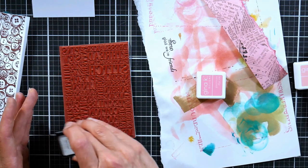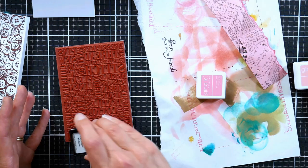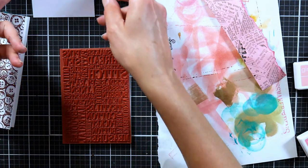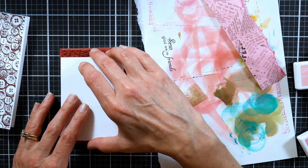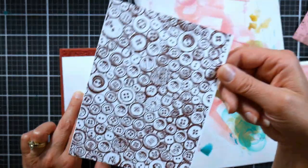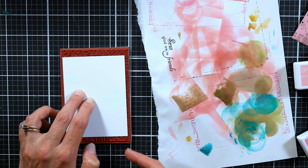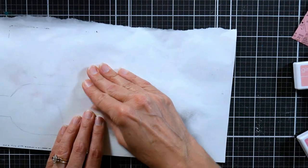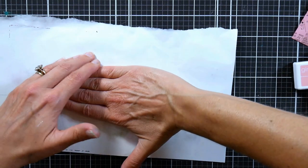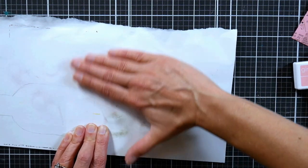You can get so much more for your money and have so much more variety in a small space with the mini ink cubes, so I would definitely recommend that — and get re-inkers for them because they will go dry faster. Now we've got our mask on — don't forget that. We're going to put that right on top of our background, making sure you're covering the entire area. This is an A2 card, about four and a quarter by five and a half. Give it a good rub, make sure you're getting good contact right along that post-it note.